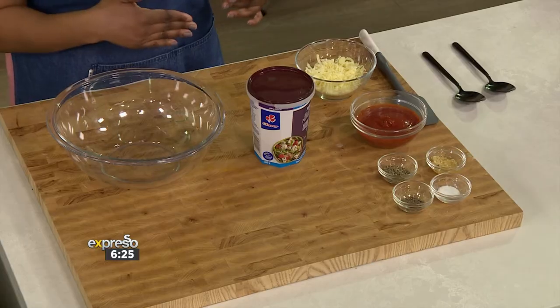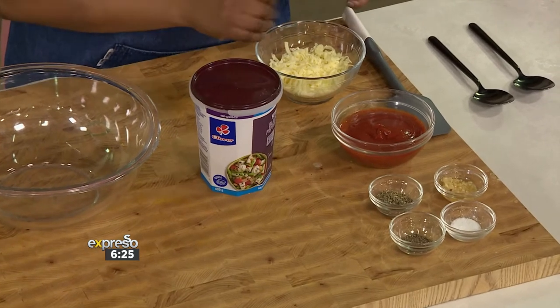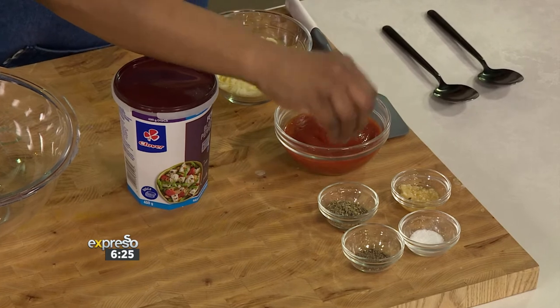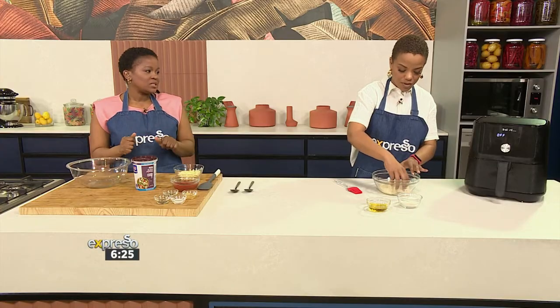Let's get started. It's very simple, very easy. What I have over here is the cheesy filling mixture. We've got some Clover cheese, a tomato-based sauce, our spices — some thyme, garlic, salt and pepper. All I'm going to do is mix all of that together and crumble some of our Clover feta into there to make a nice, beautiful mixture. In the meantime, roll our dough out and make it into little balls that we're going to fill with our cheesy pizza mixture.